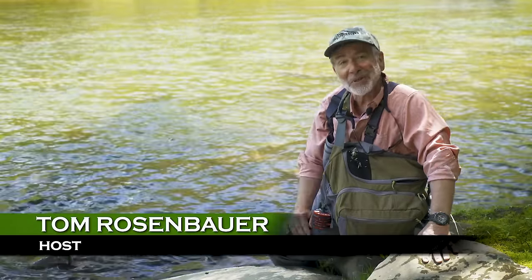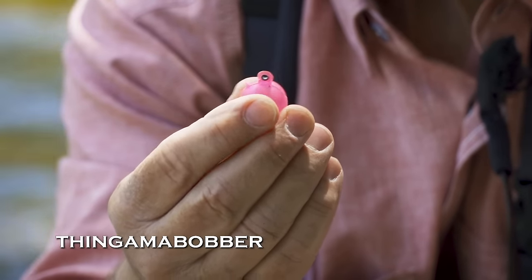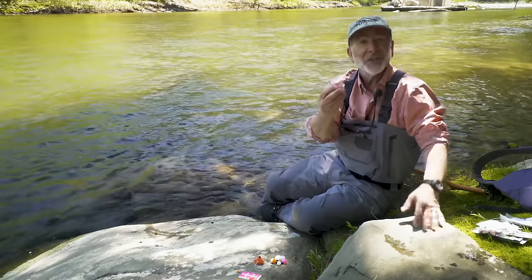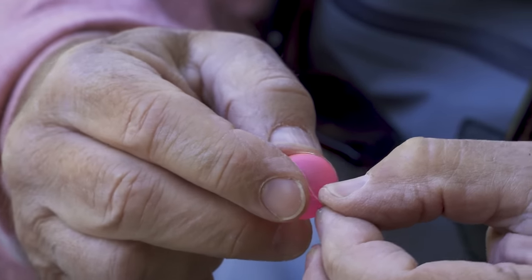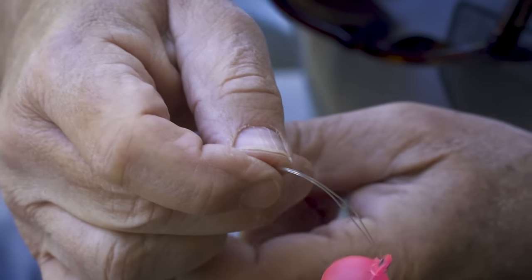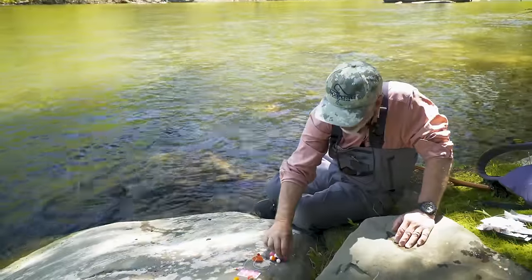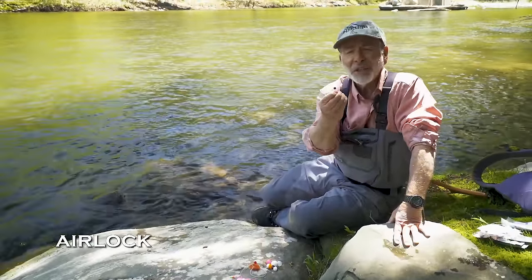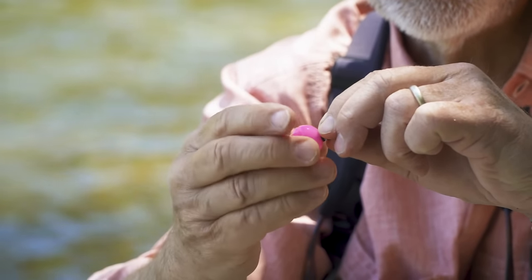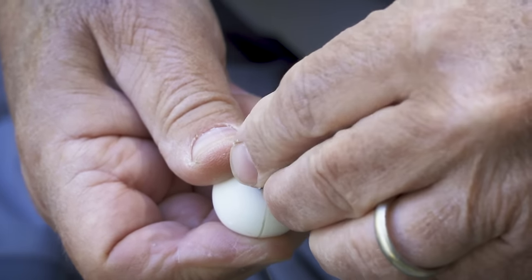There are all kinds of different indicators in tackle shops for different water types. First and foremost is the extremely popular thingamabobber — soft plastic filled with air, so it floats really well. To attach it, you fold your leader over, slide it through the hole, bring the loop around the other side, pull it through, and it's snug. Similar to the thingamabobber is the airlock — slightly harder plastic, also filled with air. You twist off the top, put your leader through a slot, and screw it down. It floats all day and is easy to move on the leader.